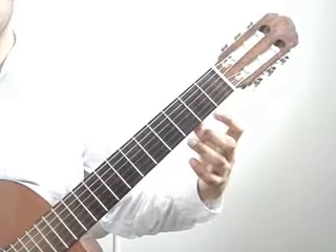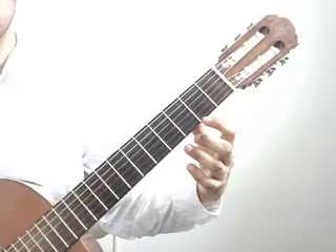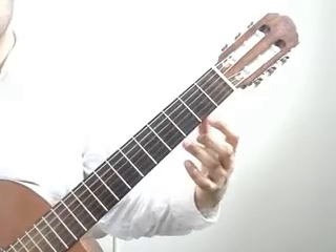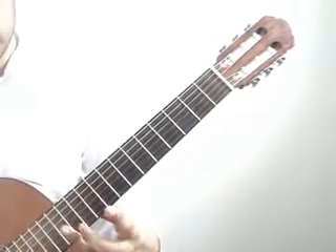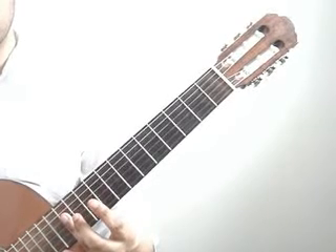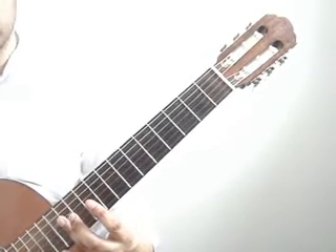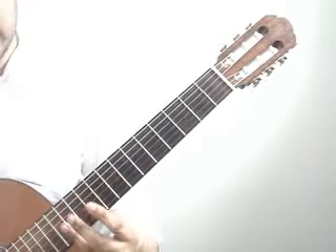You will lift the index finger to play 3rd and 5th strings open. That will last a quarter note. Then you will do a natural harmonic on the 2nd and 4th strings on the 12th fret, and that will last a half note.